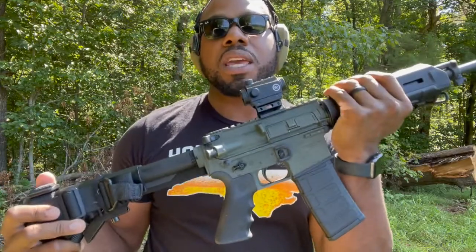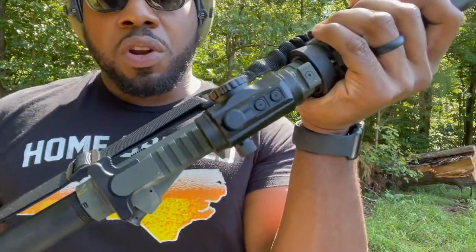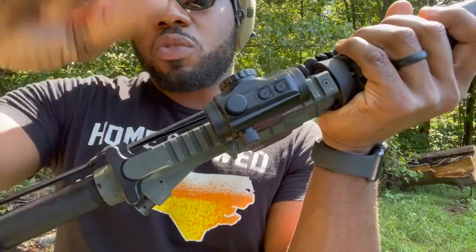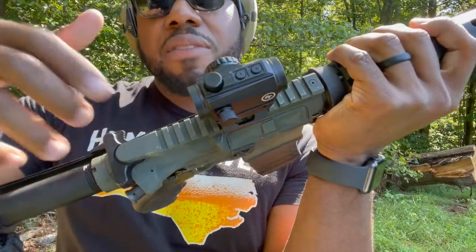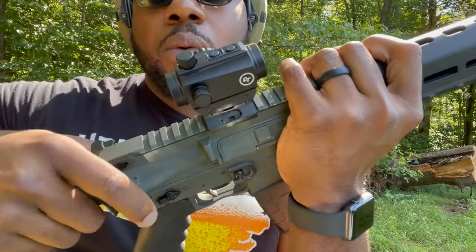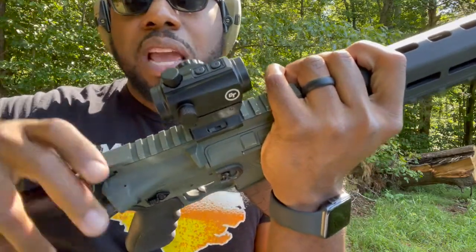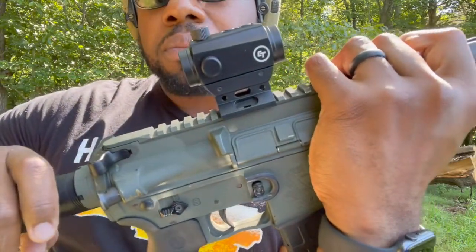One thing you notice when you look at the top of the turret: there aren't any arrows to tell you which way to turn for up or down. That's one of the drawbacks — it doesn't have it. But it's not that big of a deal because you can just turn it and see it move and figure it out. There are some forums that tell you if it's clockwise or counterclockwise. At this moment I can't remember, and for left to right it's not marked either.